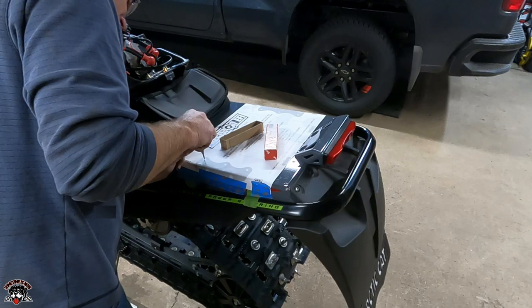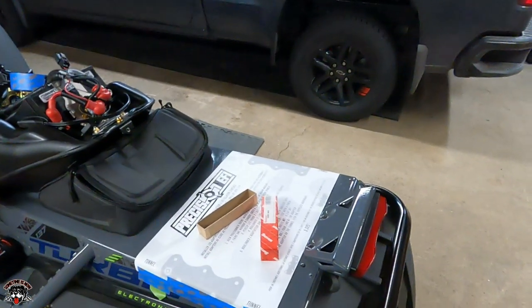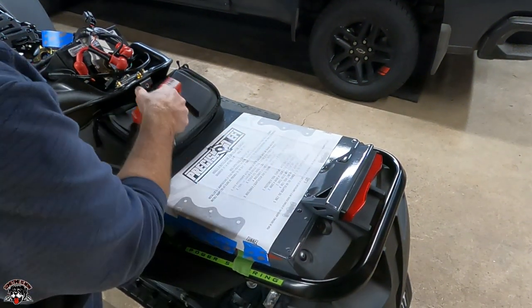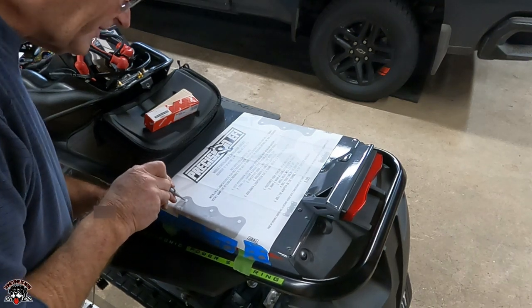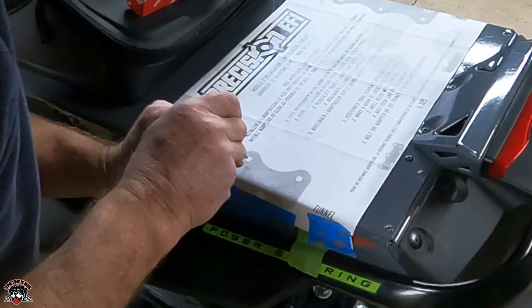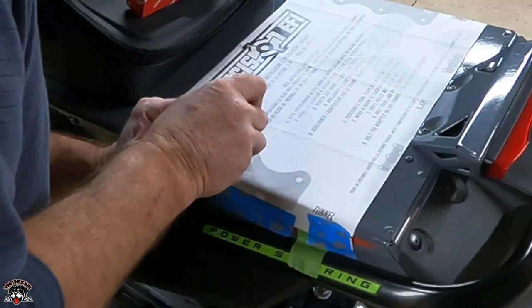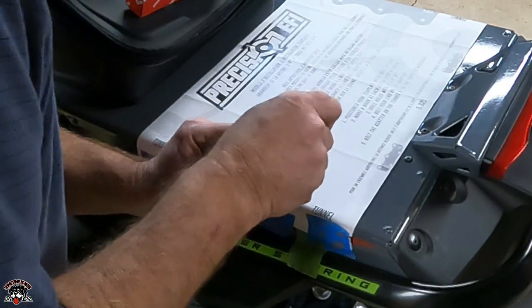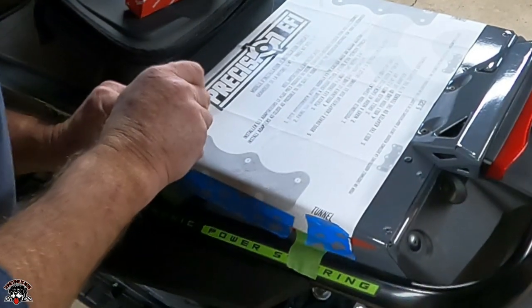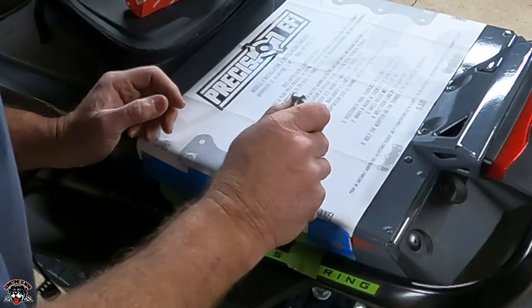No turning back now — you still with me? Let me bring you a little closer. Alright, so we've got a center mark right here.